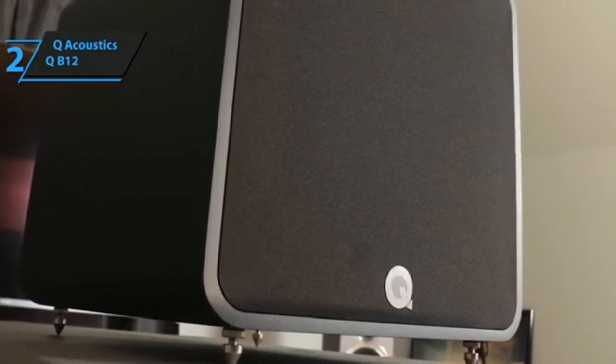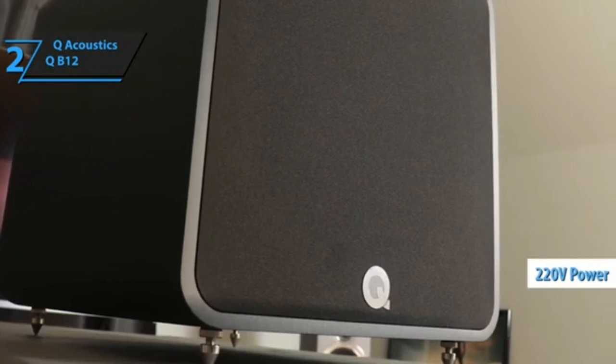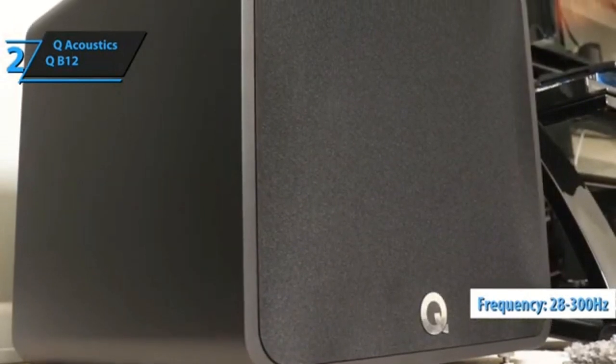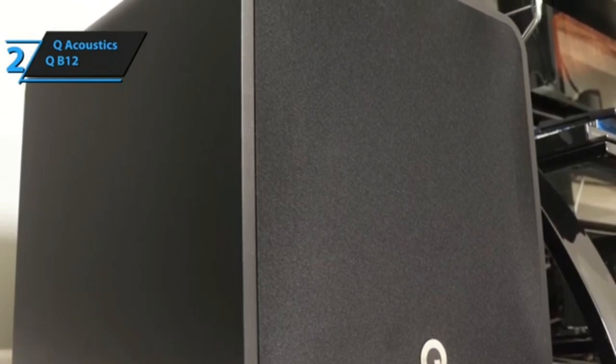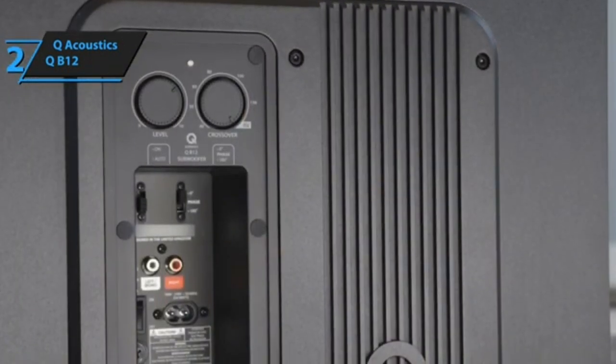Take care when lifting this 21.5-kilogram beast from the box. It's impeccably built, with a sealed cabinet that makes positioning a little less fussy than it would be with a ported design. The price gets you a black or white vinyl finish, while gloss versions to match the concept range are available for a £150 premium.